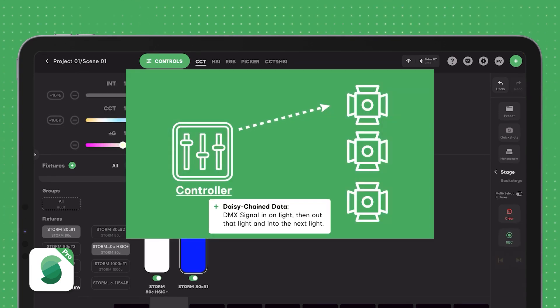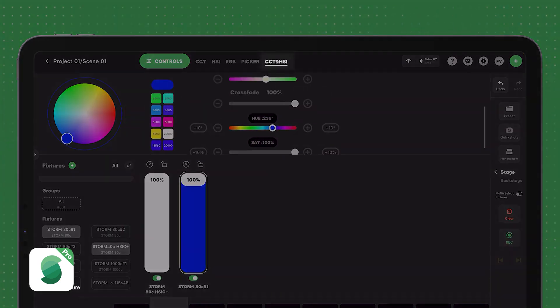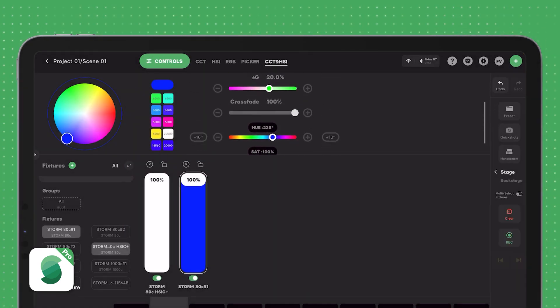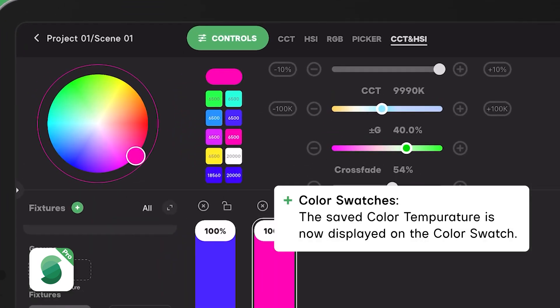Cytos Link Pro is a professional wireless lighting control app offering extensive control for any DMX controlled fixtures, such as intensity, color temperature, hue and saturation — all packed into an intuitive and easy to navigate user interface.